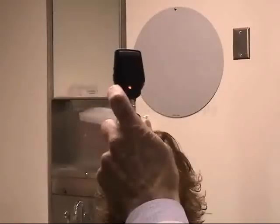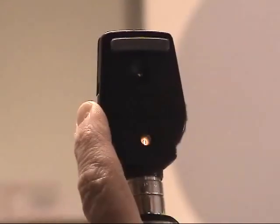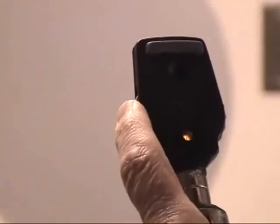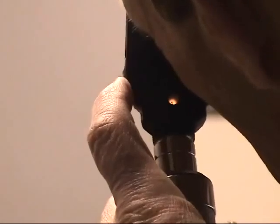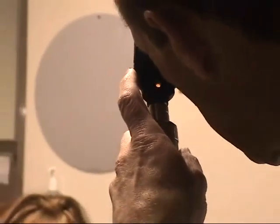Proper direct ophthalmoscopy requires good technique. Here are the steps. First, darken the room. Make sure you and the patient are comfortably seated. Place your index finger on the dioptric dial and set it to zero.